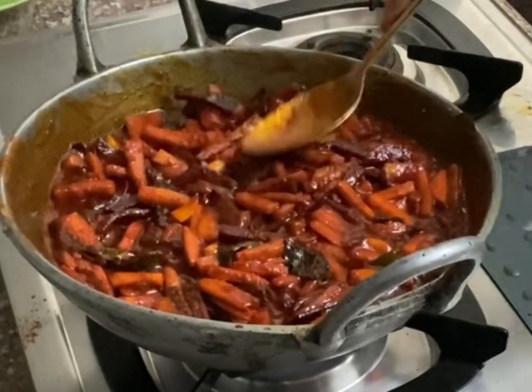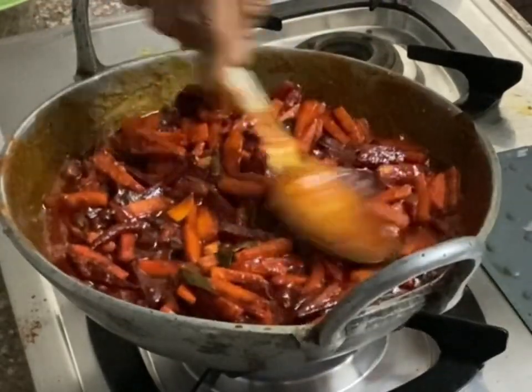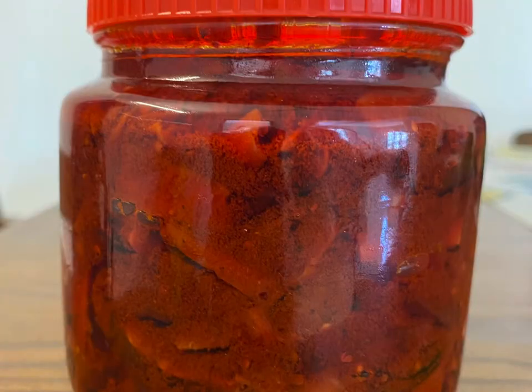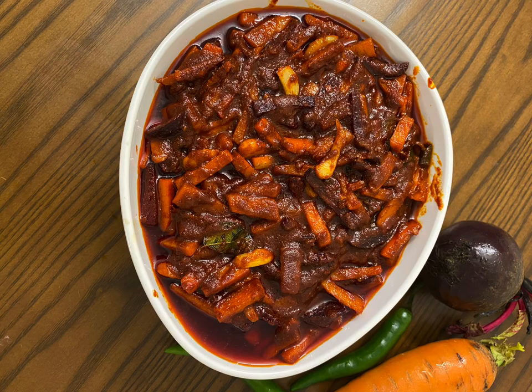Our tasty pickle is ready. Let it cool completely, then transfer it to a very dry bottle with no moisture. Never use a wet spoon to take pickle from the bottle.